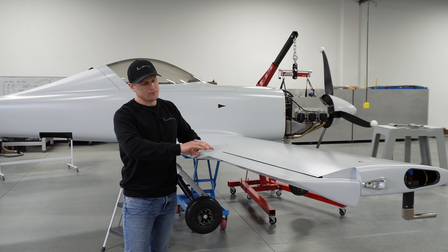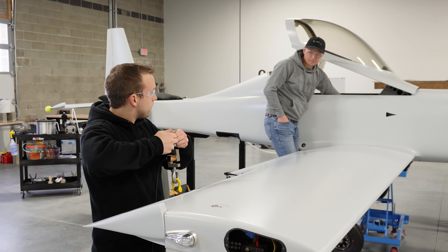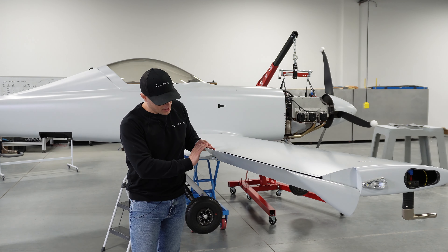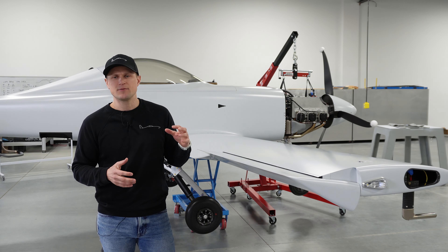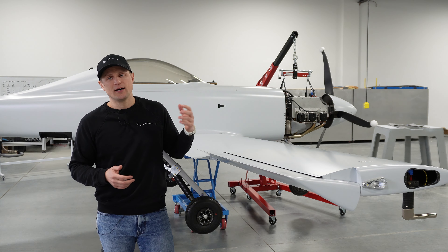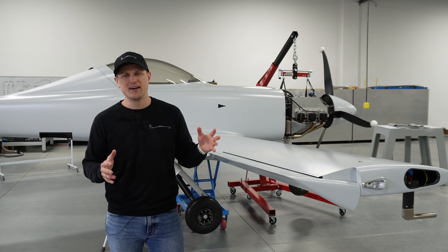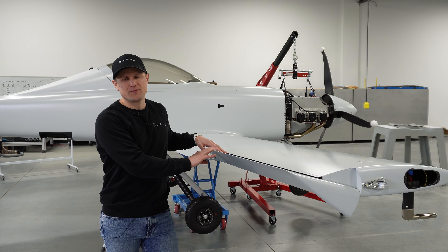For the testing, we basically deflect the control surface to its limits of travel using the control stick, and then try to pull it back to neutral using a load cell. We can predict and calculate the amount of restoring force on the control surface, so we subject it to a specific load and measure the deflection. We've done a couple rounds of that testing and identified some areas where we didn't have as much stiffness as we'd like. A good example was in the armrests, which support the control stick and some torque tubes and linkages — we made modifications there to beef it up and make it stiffer.